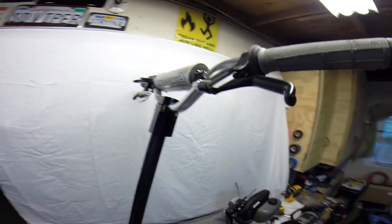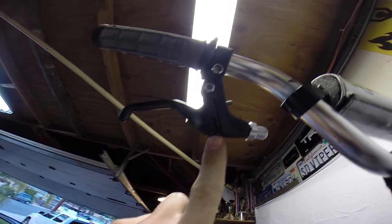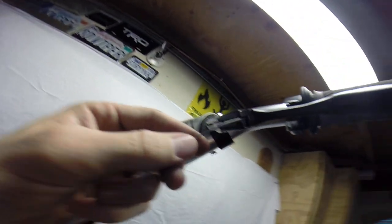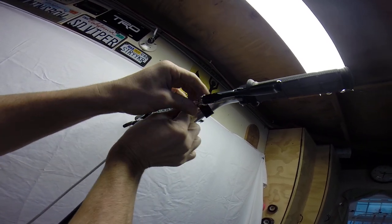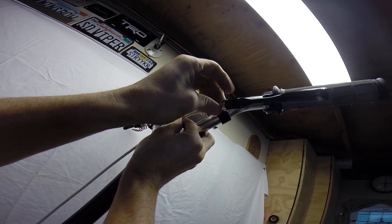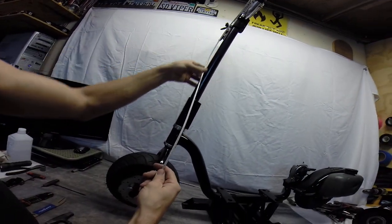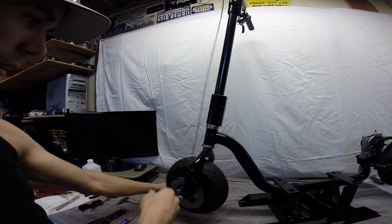Coming up here to the brake lever, when we install this cable we're going to want to install it on this first hole right there. We'll go ahead, hook it in here, spin this cable over, run the cable through there, and basically just snug that up. This will give us the adjustment we need when we go to fine-tune the cable later. We're going to install the clamps on here, but we're not going to do that in this video just to save time, so we'll let our cables sit here for now.